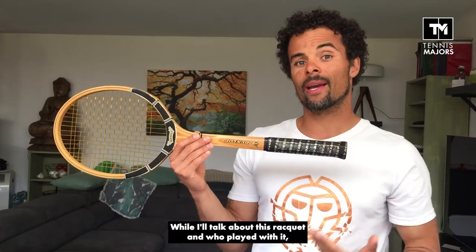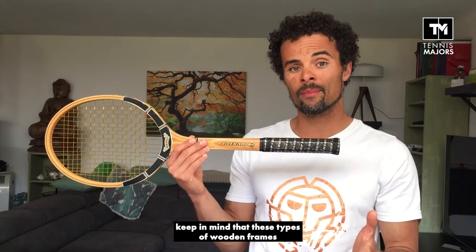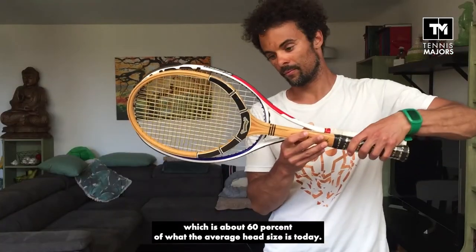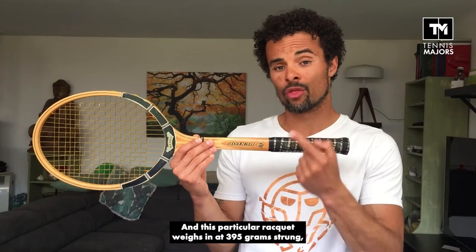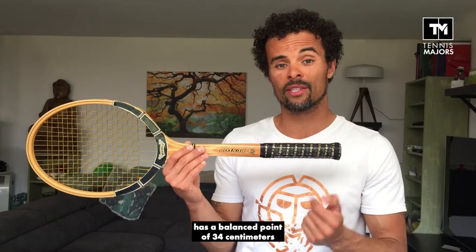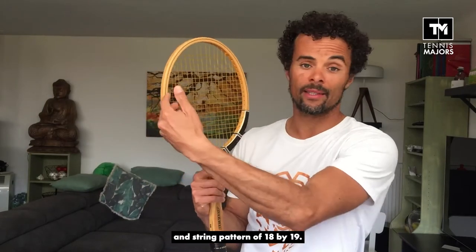While I talk about this racket and who played with it, keep in mind that these types of wooden frames had a head size of about 60 square inches or 390 square centimeters, which is about 60% of what the average head size is today. This particular racket weighs in at 395 grams, has a balance point of 34 centimeters, and a string pattern of 18 by 19.